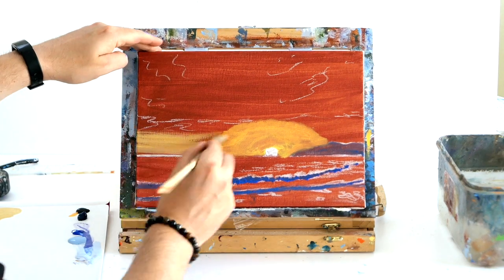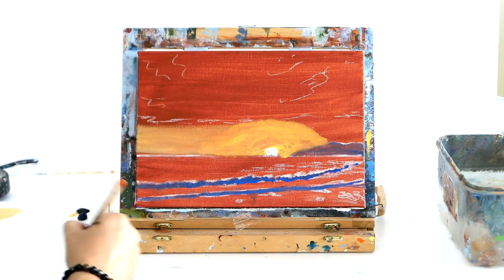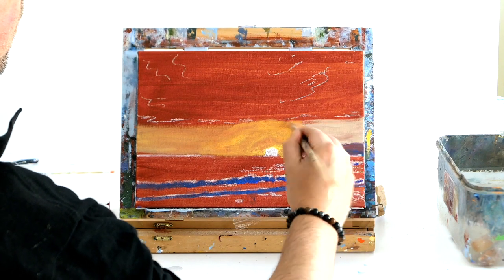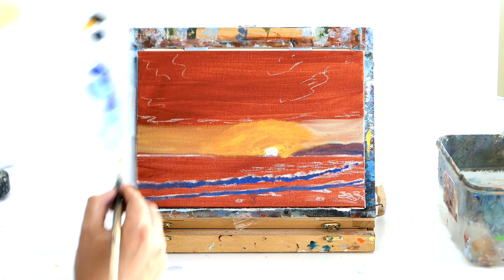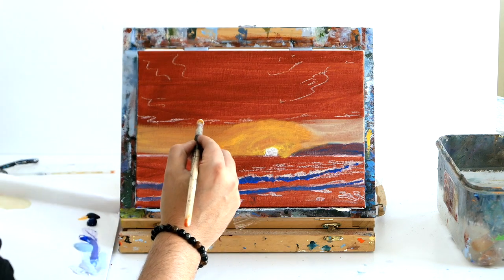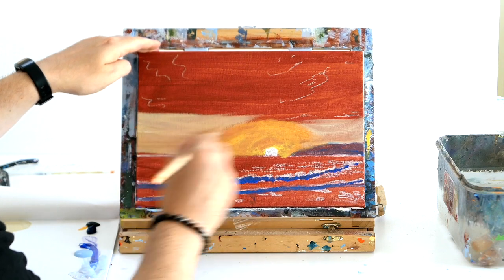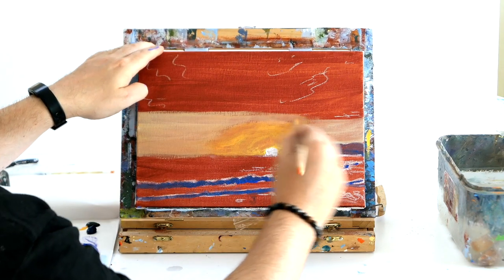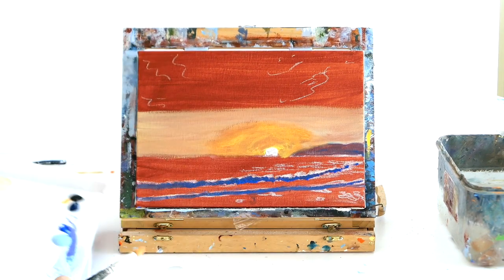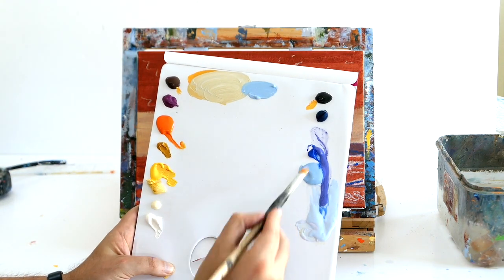That will just create the illusion of a cooler sky at the horizon. If you don't have yellow ochre, you can make it with yellow, a bit of purple, and a little bit of burnt umber. A lot of these tutorials I'm trying to teach you how to make colors yourself, since not everyone has access to all these paints. Just add a little bit of purple to your cad yellow and a tiny bit of brown.